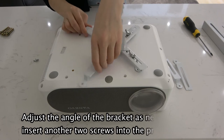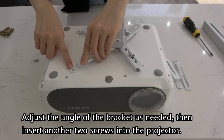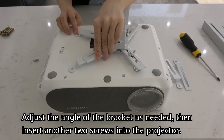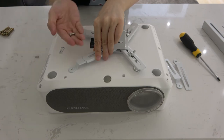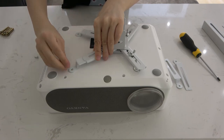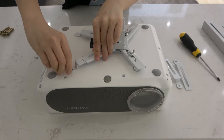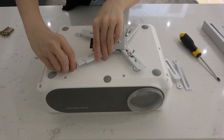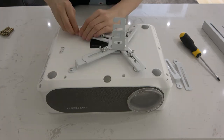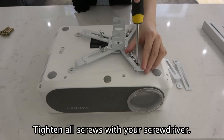Adjust the angle of the bracket as needed. Then insert another two screws into the projector. Tighten all screws with your screwdriver.